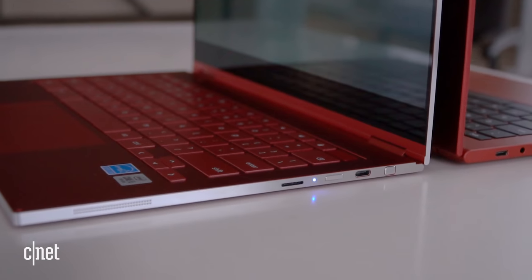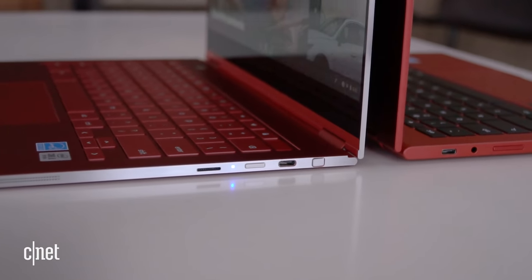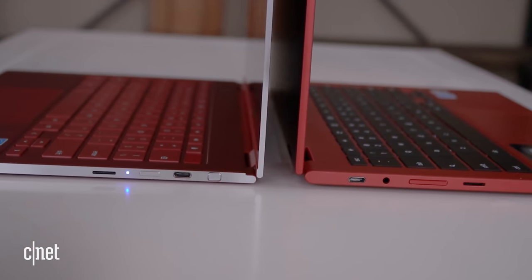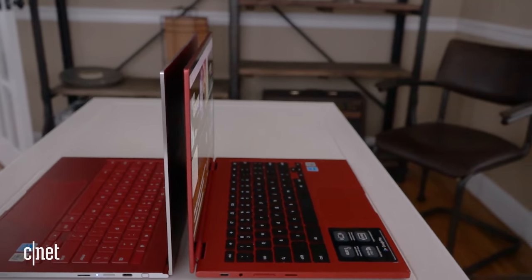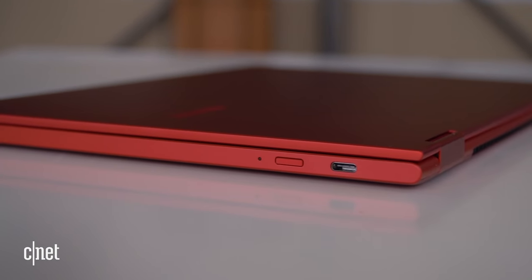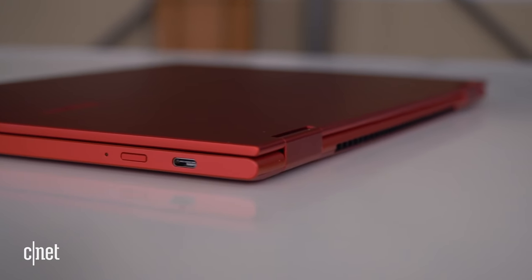The one thing I wish Samsung hadn't changed is the speaker positioning. The first-gen speakers are on the sides while these fire down, so if you're using it on a bed, couch, or your lap, the sound is muffled. The speakers do sound good though and have more power to them, so that helps. Samsung also addressed one other issue from the first-gen: heat. There's now a vent at the back which helps keep things cooler so it doesn't get too warm on your lap.